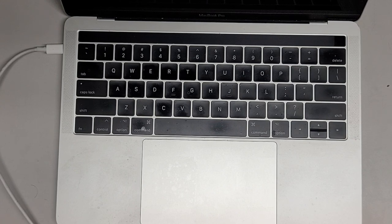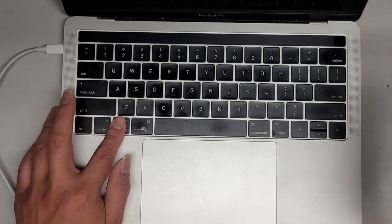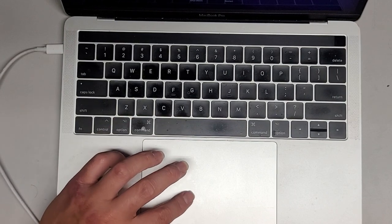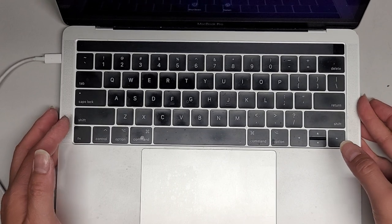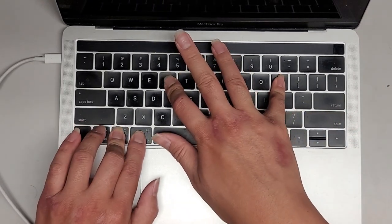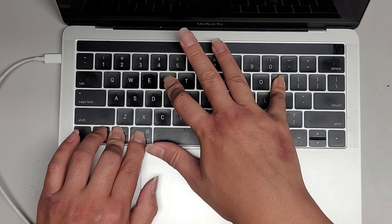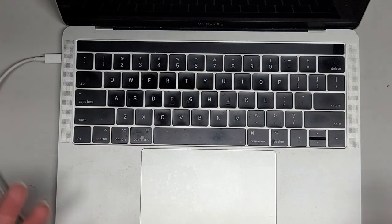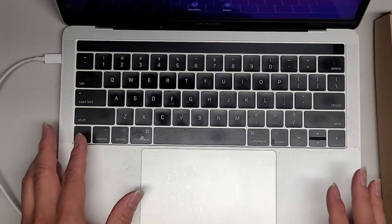Next thing we're going to do is the PRAM reset. I'm going to hold the option key to go to the boot menu. We're going to do a restart, and after the screen shuts off, hold command, option, P and R. After it starts up, it should shut back off and then turn on a second time. If you see the screen shut off, you can let go and you should hear the chime a second time — that's how you know you did the PRAM reset properly. It should be turning itself back on again — and there we go. That should be it; we should be good to go.